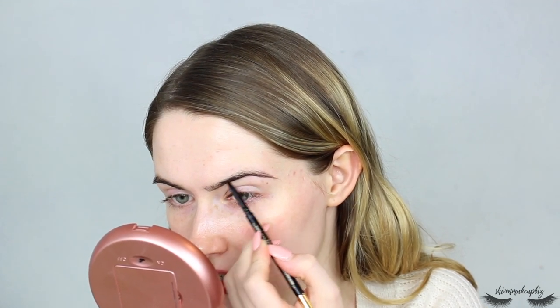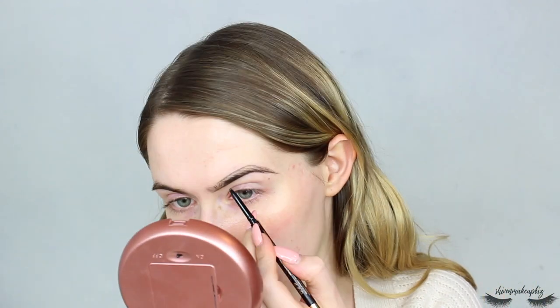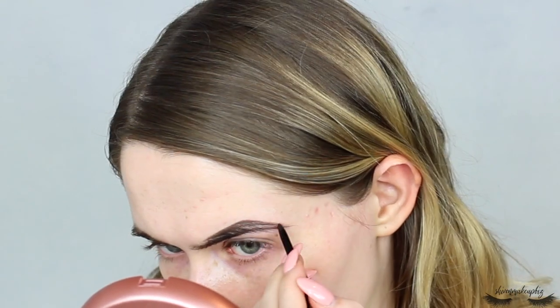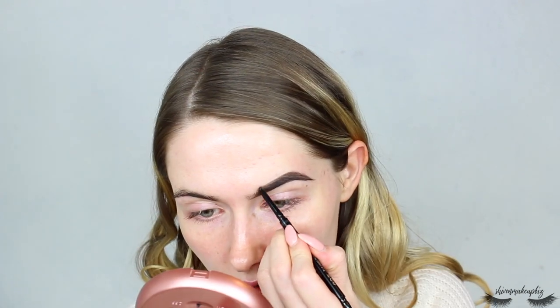I always start off by going underneath the brow. First off, this is a good colour, which makes me very happy because judging eyebrow pencils based on colour match is so much easier. It's really easy to move but not too waxy - you don't have to press really hard on your skin. I'll shape this more with concealer in a moment, then follow the top part of the brow, which is the most sparse area.